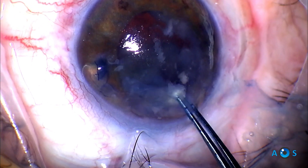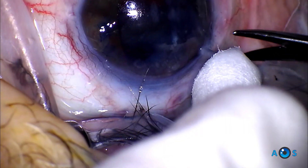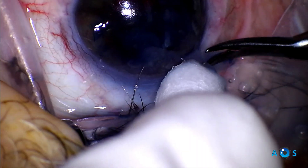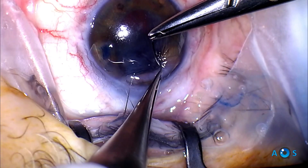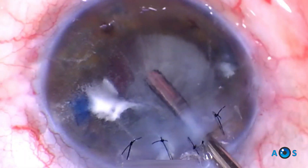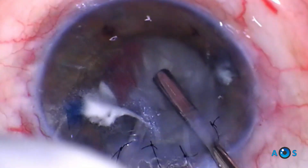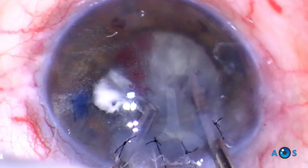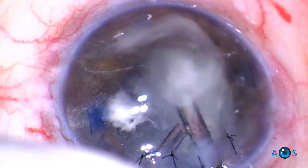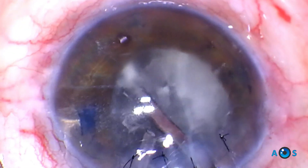Small cortical remnants may be grabbed with the rhexis forceps, but considering there is vitreous in the anterior chamber it is better to use the Vannas scissors to cut the vitreous strands. Then proceeding with suturing of the enlarged corneal incision, four interrupted 10-0 nylon sutures are placed before advancing to triamcinolone-assisted anterior vitrectomy. The manual vitrectomy is now performed using cut-IA mode first, with highest cut rate and moderate vacuum. The goal is to clear the vitreous strands from the anterior chamber.